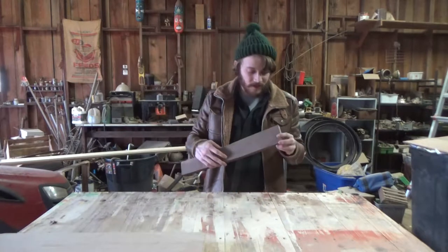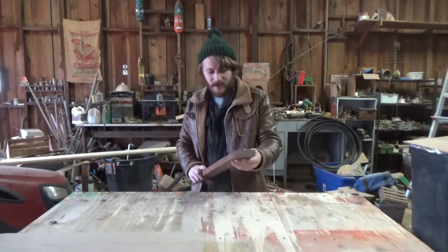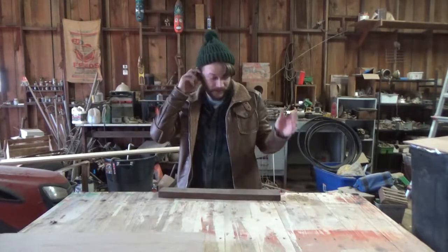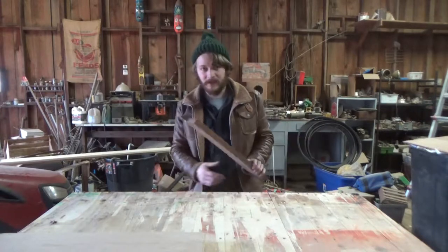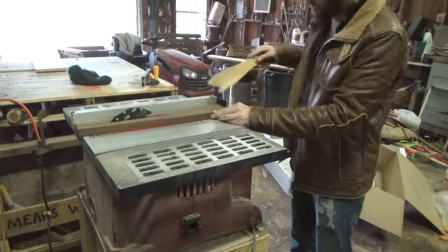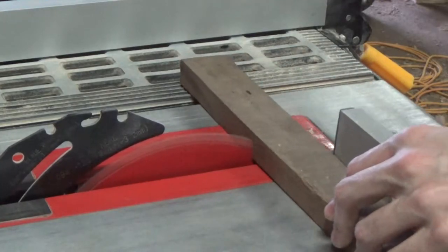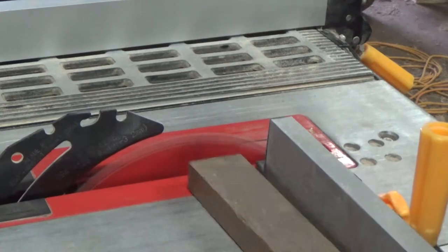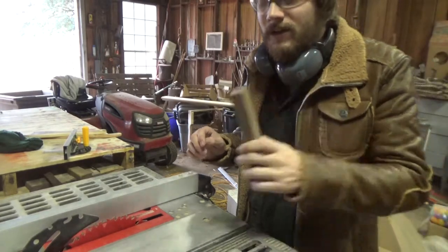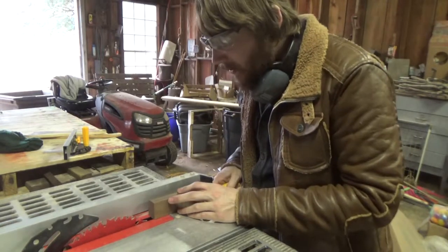I'm gonna use this piece of walnut for the knife. It doesn't have straight clean edges on it, so we're gonna take it to the table saw and clean it up a little bit. This three-quarter inch stock is a little too thick for our knife, so I'm just gonna rip it down.